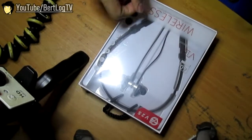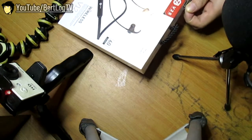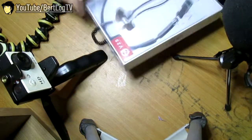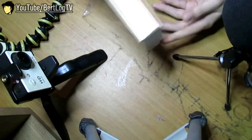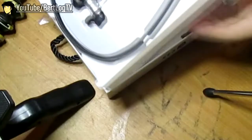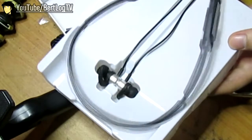Maganda yung box, plastic. Buksan ulit natin. So sa loob, yung mismong unit. Ang ganda.